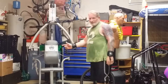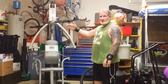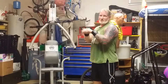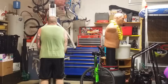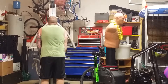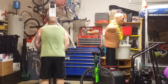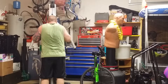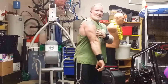I almost forgot — I have the tricep pushdown, five sets of ten, and then the Z-bar, so I'm going to alternate them as a superset. I put weight on there, get close to it, bring it up as far as I can to get the stretch in the tricep. That really kills the triceps, really the back part a lot.